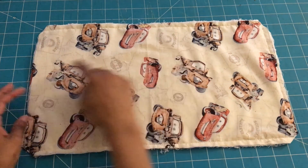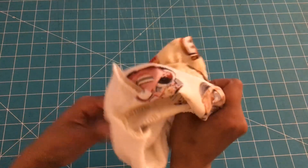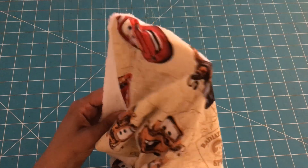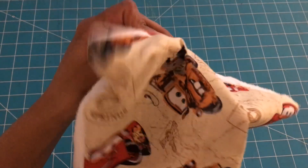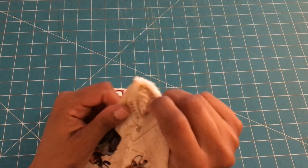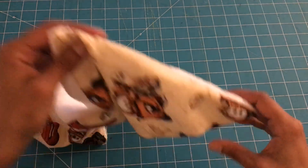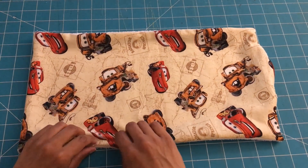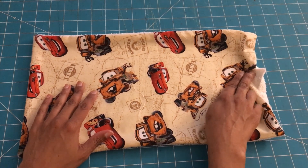Now that we finished sewing all around the fabric, here we have the opening that we left and we are going to turn the fabric inside out. You can use your fingers to help move and shift things, especially at the corners — I want to make sure the corners look good. Then we'll take it to the iron.